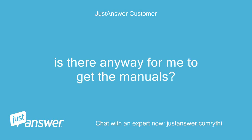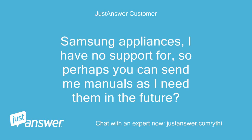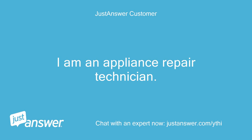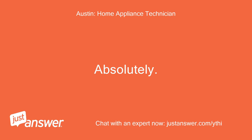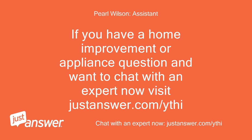Is there any way for me to get the manuals? Or maybe I can list you in my contacts. Samsung appliances I have no support for, so perhaps you can send me manuals as I need them in the future. I am an appliance repair technician. Absolutely, I would be happy to help you in the future.